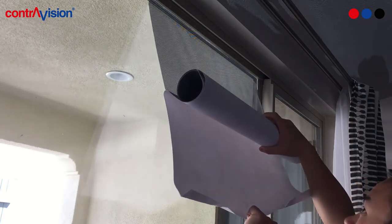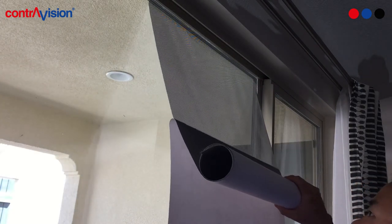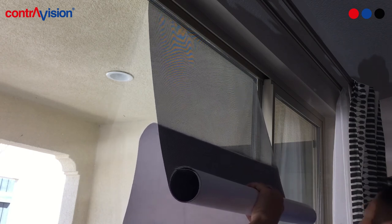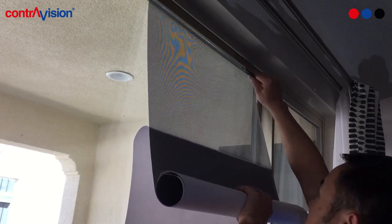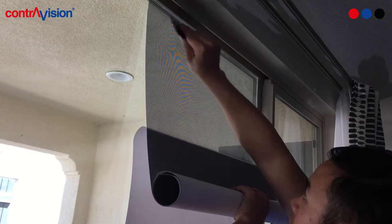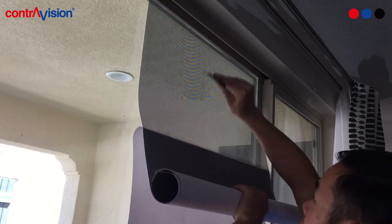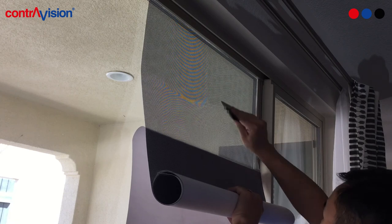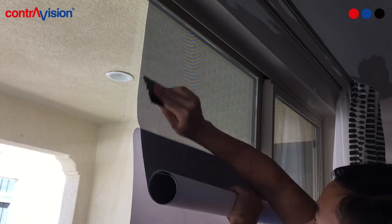Pull down on the liner to expose the adhesive while holding onto the rest of the roll taut. Do not let the newly exposed adhesive touch the glass. Using a squeegee, apply medium pressure on the perforated film starting from the top and working your way down, applying only 2-3 inches at a time. If you don't have a squeegee, you can also use a credit card.